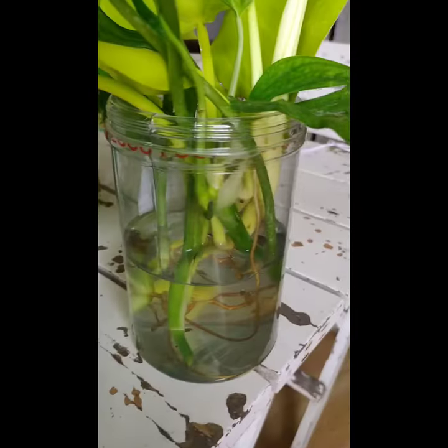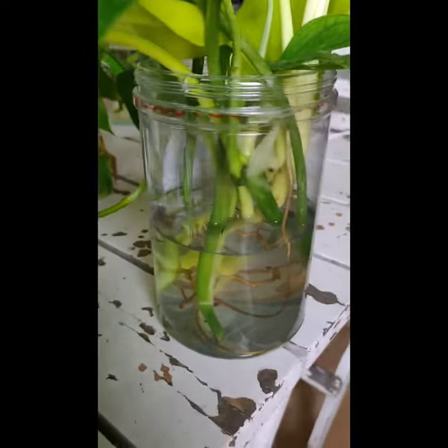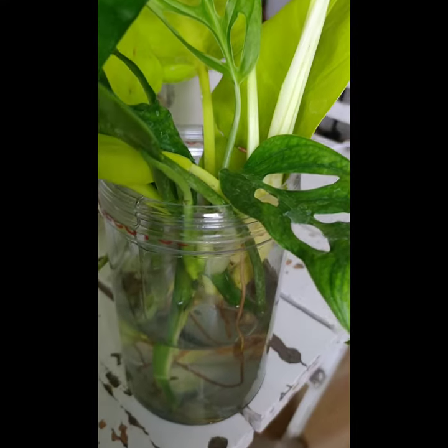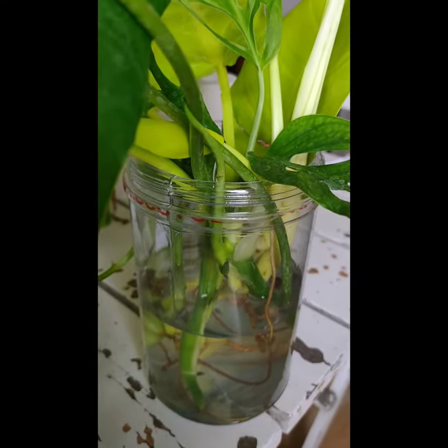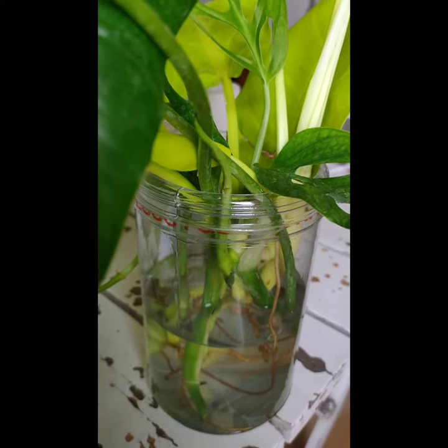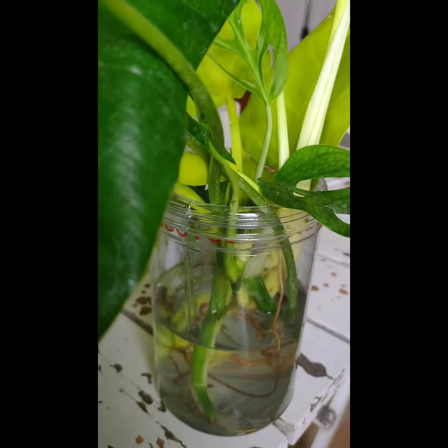So in 2 weeks' time I'll give an update, and I hope they all develop and become stable so I could transfer them into soil. Thank you for watching, have a great day!